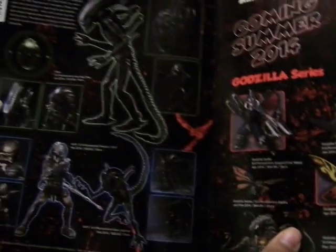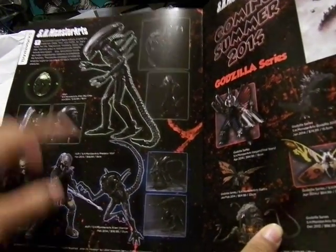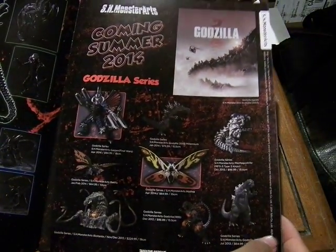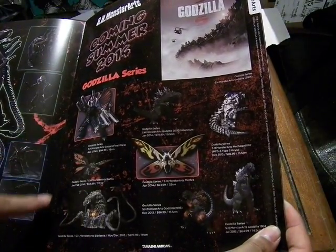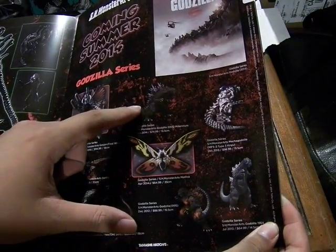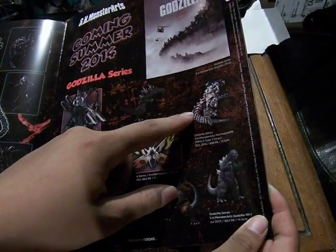Also the SH Monster Arts. You have Alien, Predator, another Alien, and then some more stuff for the Godzilla series. This is Gigan from Final Wars, Battra, Biollante, Mothra, the Millennium version of Godzilla, and Mechagodzilla Type 3.